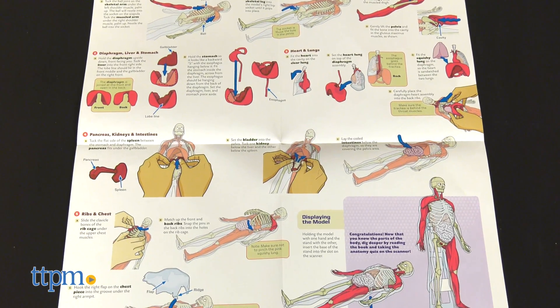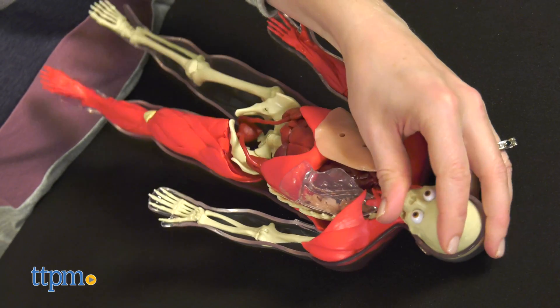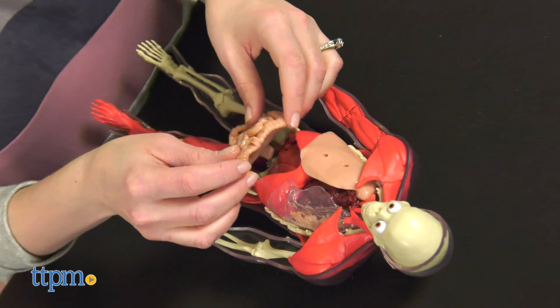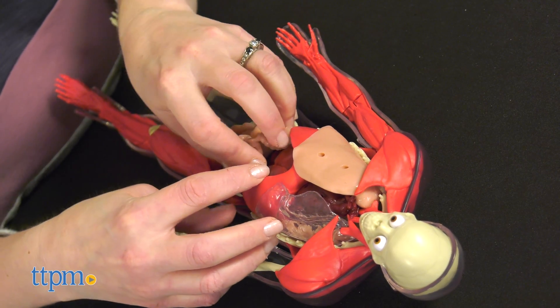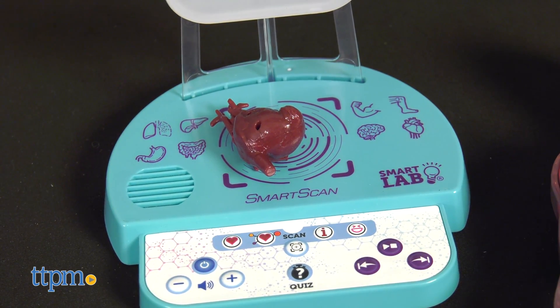The hard part of this is putting everything back inside the model. There are instructions, but kids will also need patience and possibly adult assistance. Still, we like the new electronic component because it gives kids even more information and encourages more interaction with the toy.